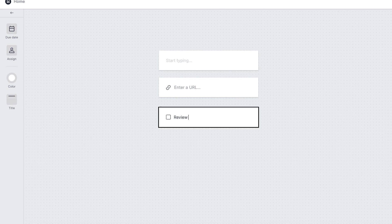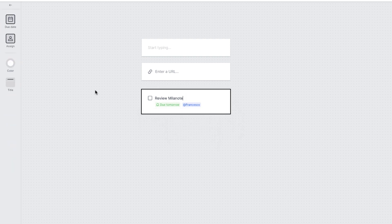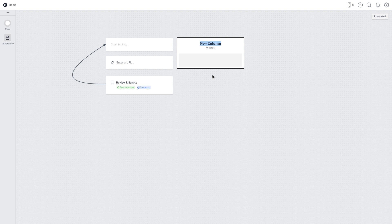You can add a to-do list which allows you to start assigning tasks and giving due dates. For example, you could say 'review Milanote,' add a due date of tomorrow, and assign it to a person. You can also add lines to connect different areas — if I drag this in, you can see that you can even bend the lines, very similar to apps like Miro. You can also add columns, which are almost like one portion of a Kanban board.